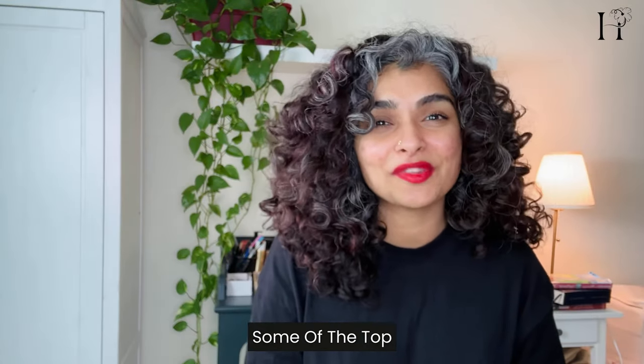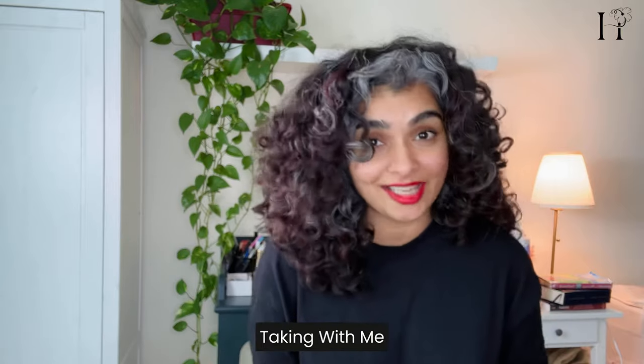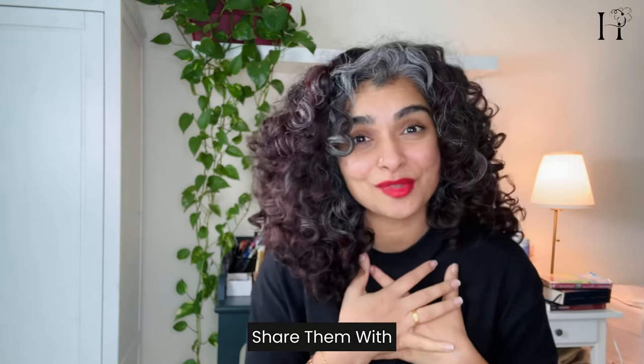Hi, welcome back to another episode on my channel! Today we're diving into some of the top tips I'm taking with me in 2024, and I'm excited to share them with you.